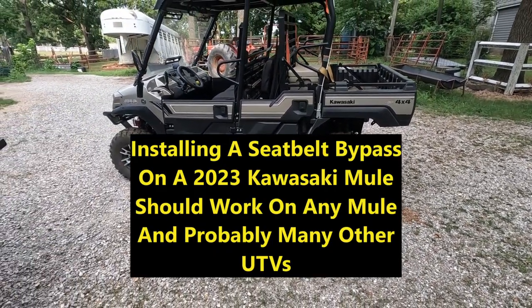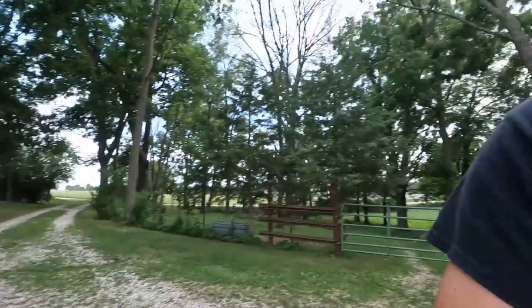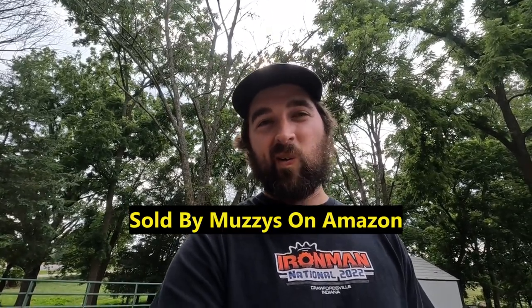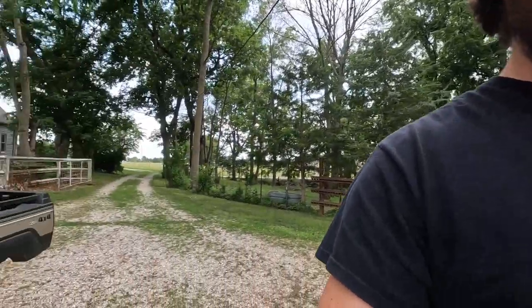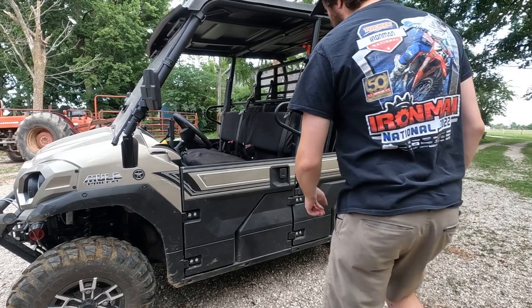This is my dad's 2023 Kawasaki Mule. I ended up doing a seat belt bypass on it a while back and didn't think many people would want to watch it, but it's had quite a few views. When I re-watched it, it was a little longer than it needed to be, so I'm going to redo that video. This is a super easy install.